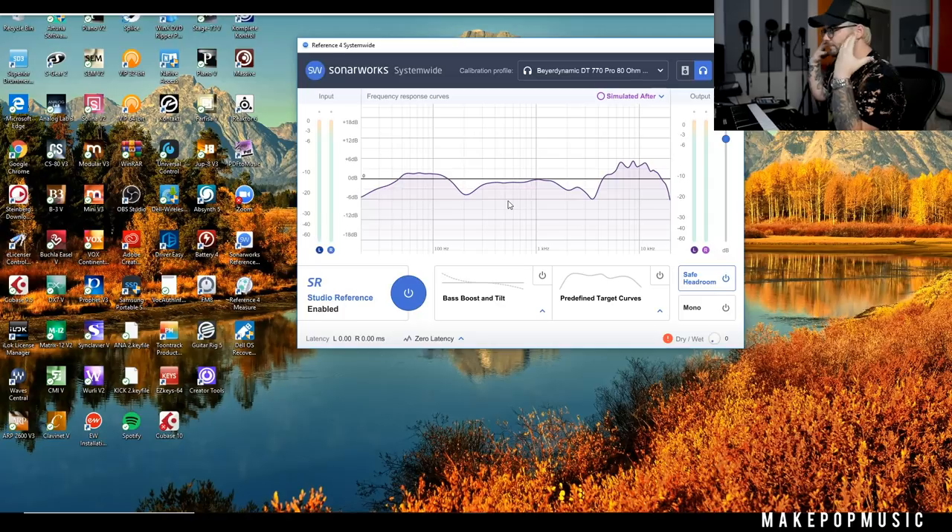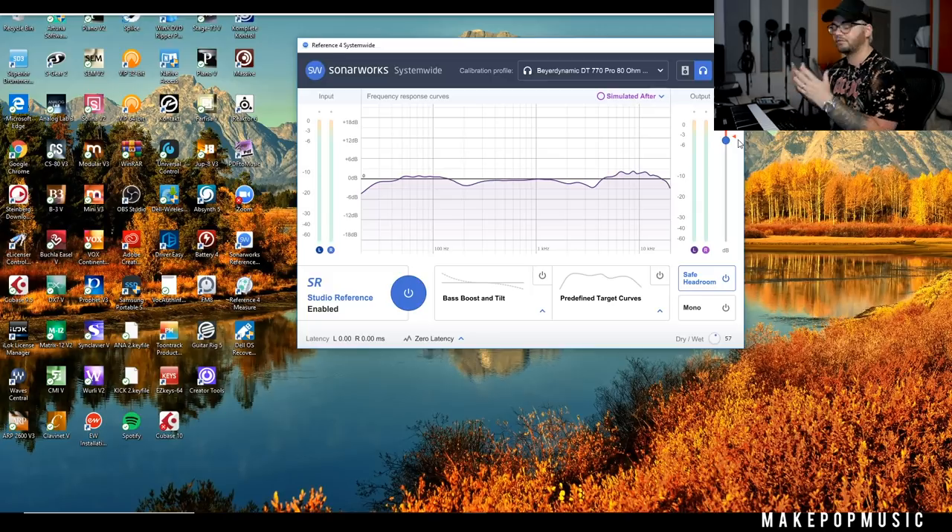Those dips mean my headphones are mellowing out vocals and high-mid content — I'm not going to be getting a lot of those really piercing, nasally, honky frequencies in that section. Then there's a pretty aggressive boost up in the top end, which can give me issues with sibilance, overly airy vocals, or cymbals sounding really bright — because I'm getting almost 6 dB of boost up there. Even when you're buying $200–$300 headphones they still have their issues. But if you want something a little more true, you can go 100% wet or somewhere in the middle. There's also an output threshold to make sure you're not clipping on the way out.